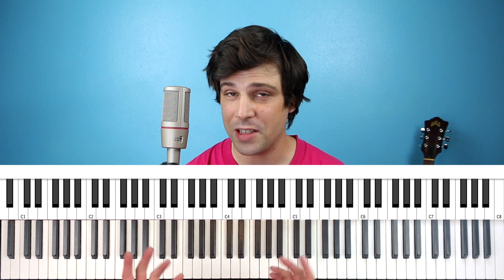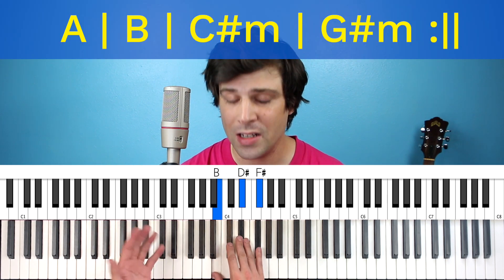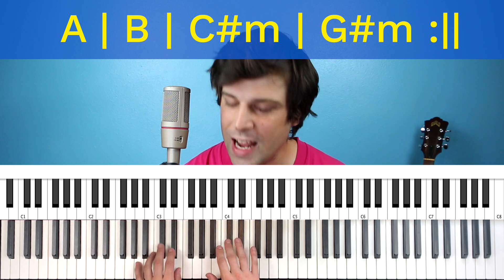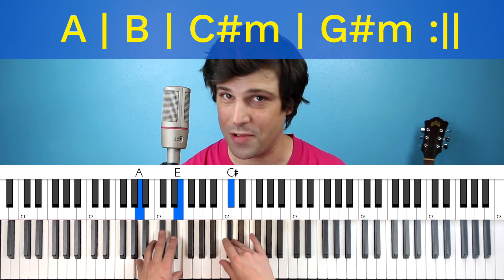So that chord progression that repeats throughout the song is A major, B major, C-sharp minor, G-sharp minor — just those four chords over and over again. For the first option, we're going to do those chords exactly how they're voiced on the guitar, just without any of the fancy fast rhythms.